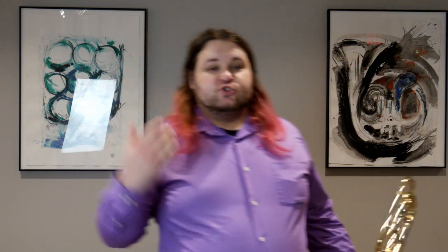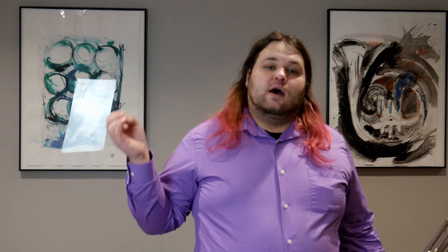The way I teach triple tonguing and double tonguing is: if you can triple tongue, you can double tongue. With triple tonguing there's tukutu or tutuku or whatever you use. With double tonguing, it's just tuku. It's a lot easier.